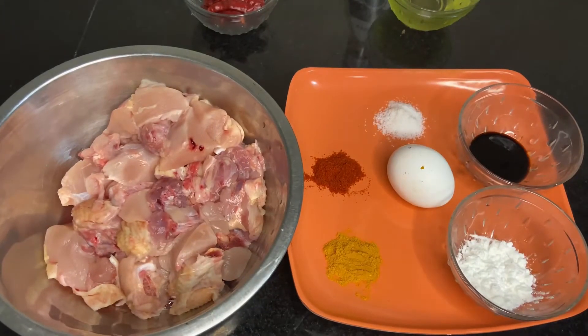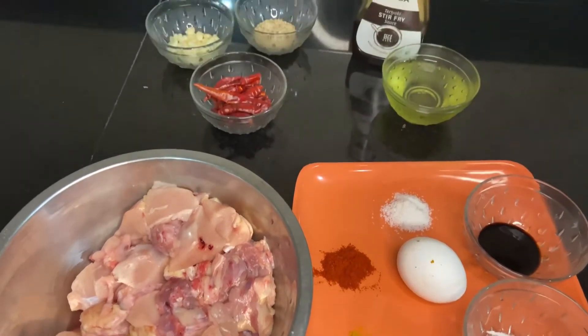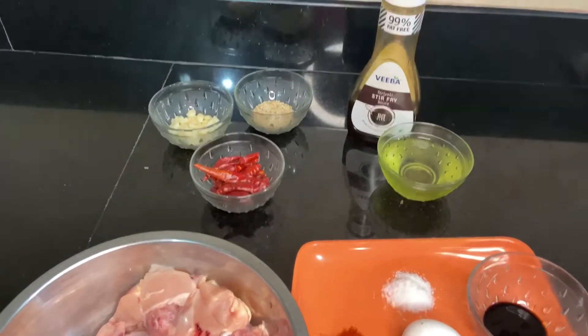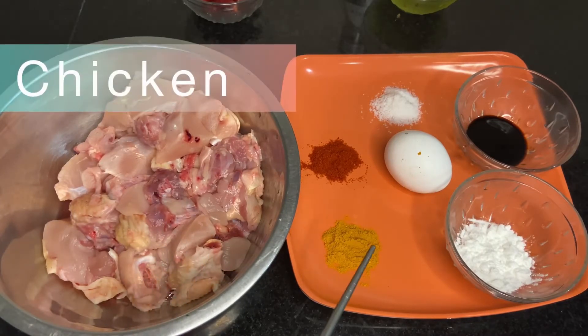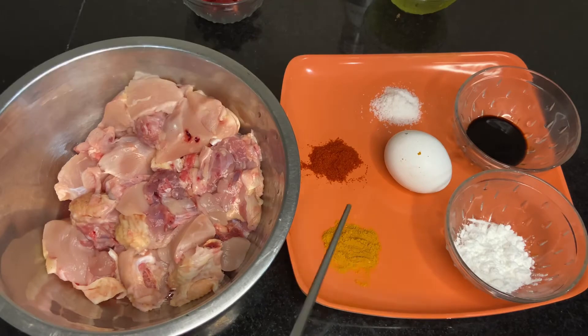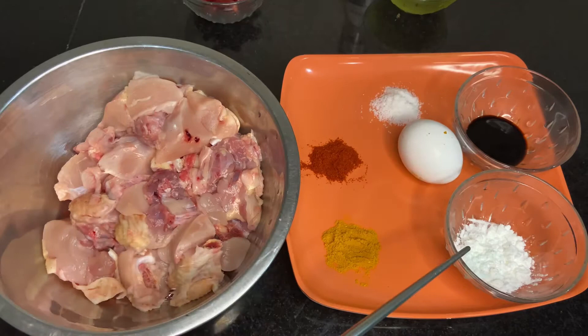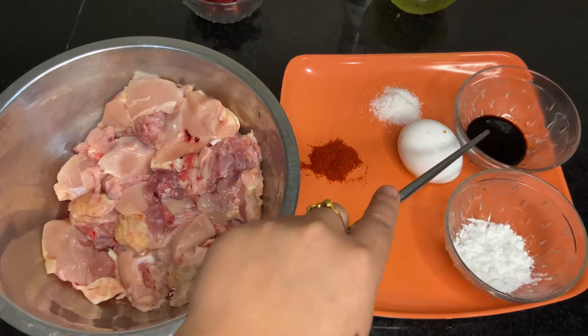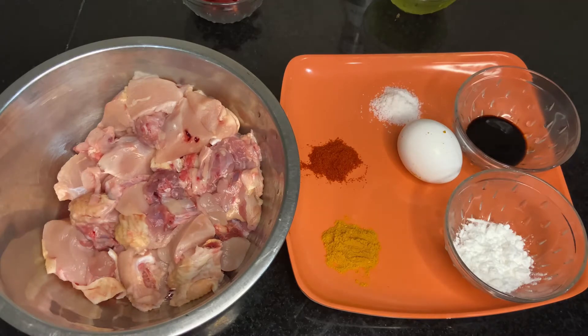Here are all the ingredients you will need. First, we have to marinate the chicken. For the marination you will need chicken, turmeric powder, chili powder, salt, egg, corn flour, and soy sauce.